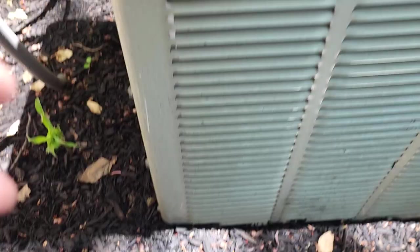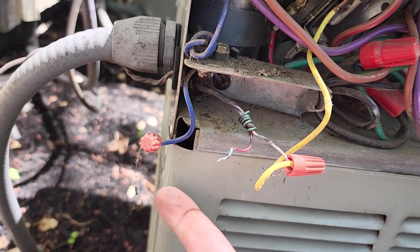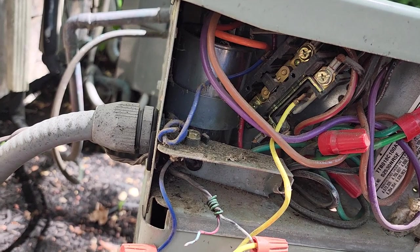I'm at my first condenser unit that the customer's complaint was it wasn't turning on. I got the other two units running and made sure everything looks good with those. I came out to this unit and it wasn't running. It's a super tiny old unit from 2005. I pulled the cover off and this is what I see — no connection on the wires.